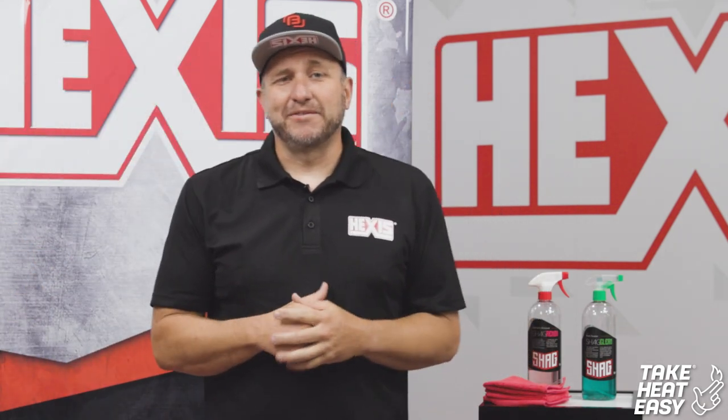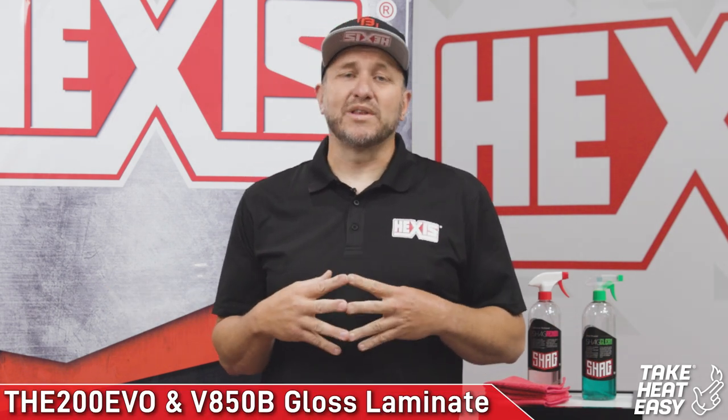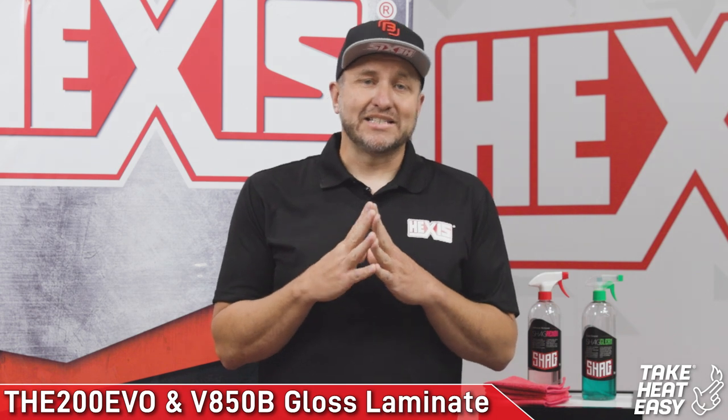What's up guys, Albert Hatfield here with 5950 Wraps out of South Florida. Today we're up here in Georgia at our beautiful training facility to showcase the 200 Evo with 850 high gloss laminate.